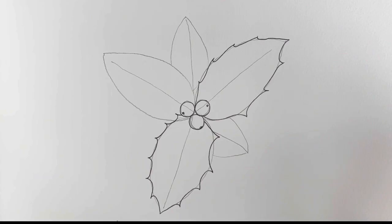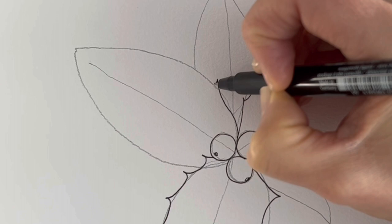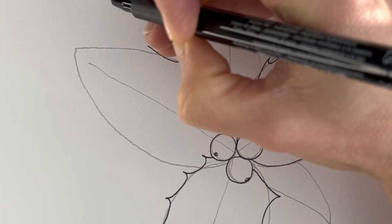Now this one here comes around like this. You'll get the hang of it — once you've done a few of the leaves it gets much easier.